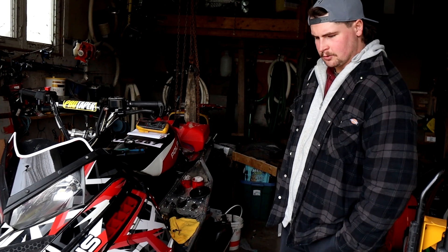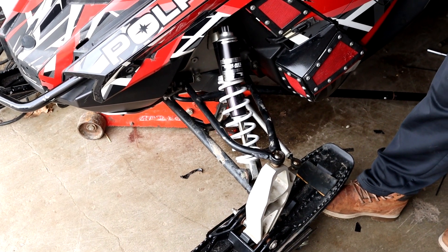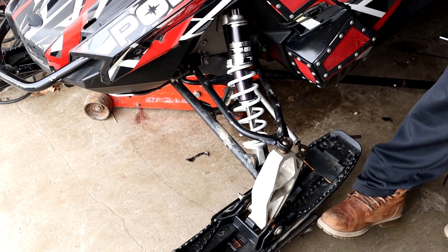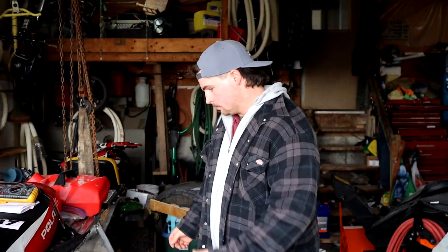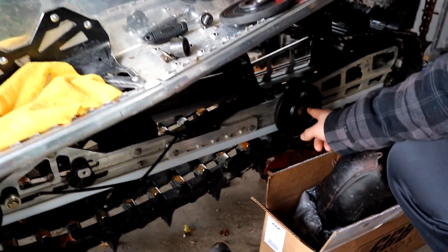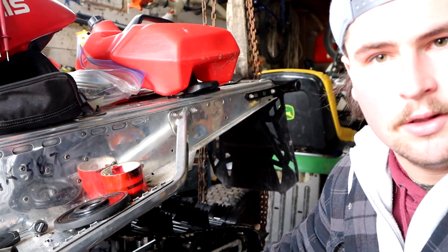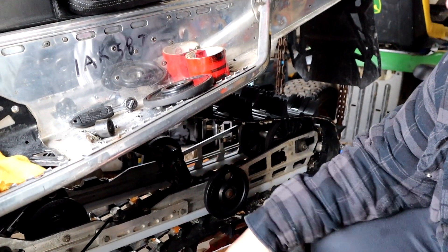After our first ride, we just wanted to look it over a bit better. We noticed that the carbides on the bottom of the skis were just about gone, so they're on order and they'll be going on within the next week or so. Almost all the bearings in the bogey wheels were shot, so I had it apart. Might as well replace all of them — made sure they got the good bearings just to last as long as they can.